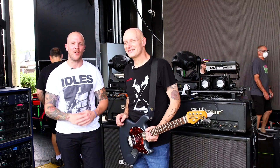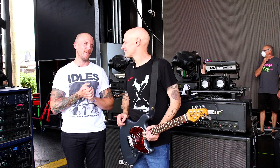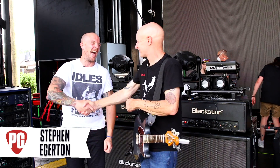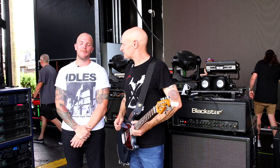Everyone, this is Chris Keys for Premiere Guitar. I'm hanging out today with the Descendants — punk rock royalty — Stefan Edgerton. I'm glad to be here, glad to nerd out on guitar stuff.